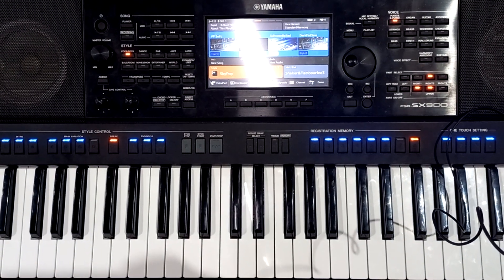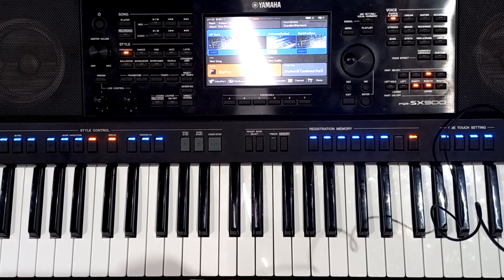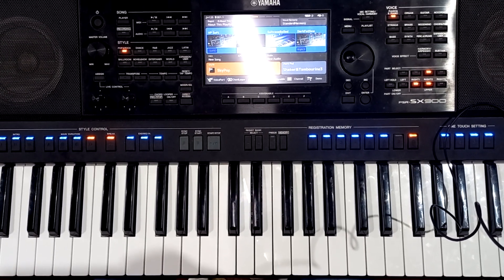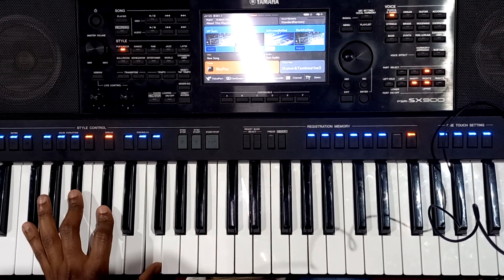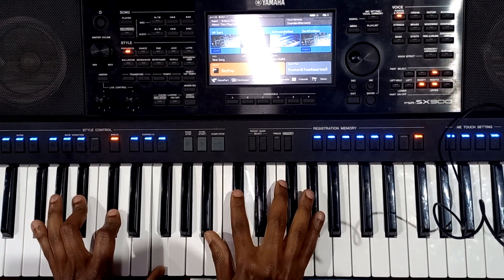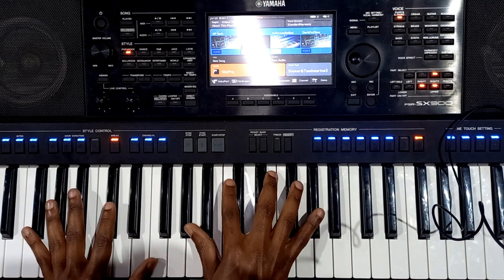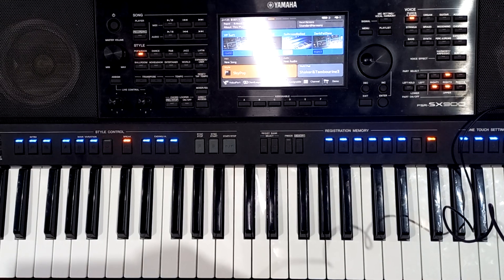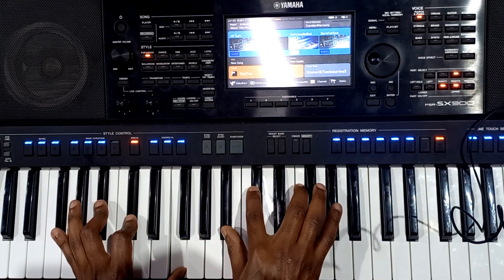The second voicing — I'm going to play a major nine chord. There are so many ways you can voice major nine chords, so I'll give you one or two. The first one: I'm going to play one, three, five, and seven on my left hand, and then on my right hand I'll do three, five, seven, and two. You can also use this chord as your one chord. So on my left hand I have one, three, five, seven; right hand I have three, five, seven, and two.